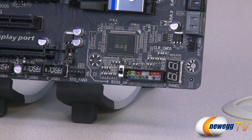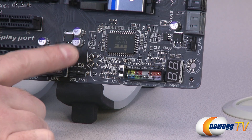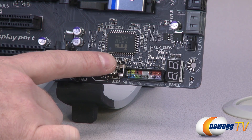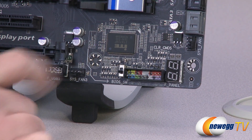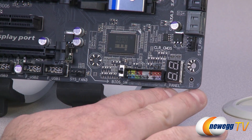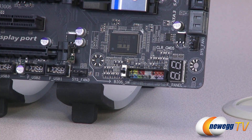I also wanted to point out the BIOS switch right here. Gigabyte has done a lot of work giving clear indicators on the motherboard as to what is what. The BIOS switch has a little 'one' on the bottom and 'two' on the top, with a little arrow indicating which is the main BIOS and two being the backup BIOS. A physical switch allows you to easily jump back and forth between them. They've done that in a few other places on the board so you can more easily determine what each switch does.